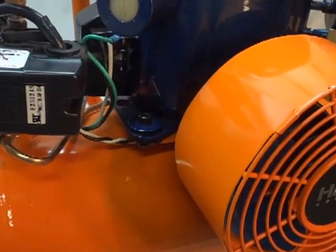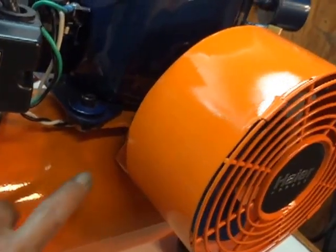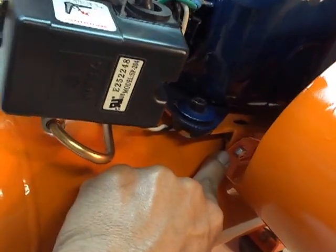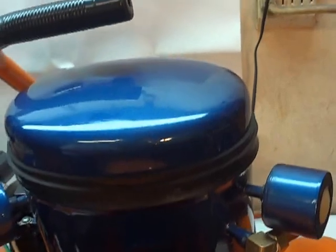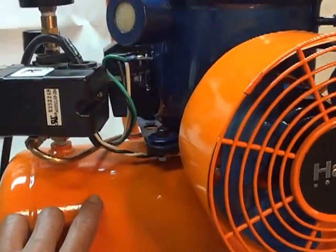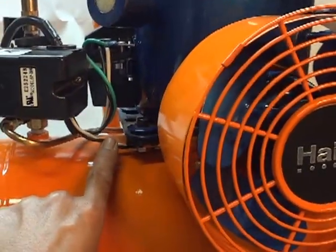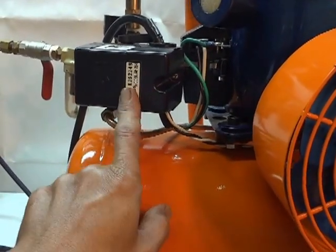What I did is attach two bolts right here — one on this side, this is the mounting bolt, and one on this side, right there. The wire is right here and I connected it to the pressure switch.